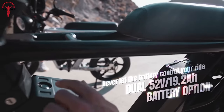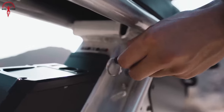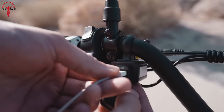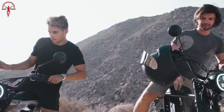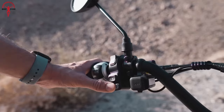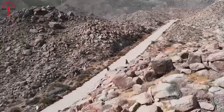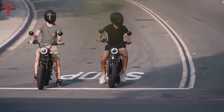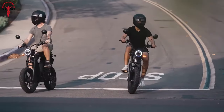Overall, our experience with this e-bike was beyond great, and it performed as promised. The Juiced Hyper Scrambler 2 isn't just an electric bike — it's a bold fusion of style and performance. From its head-turning design to the powerful motor, this e-bike redefines every ride. With a substantial range and a decent price tag, the Hyper Scrambler 2 offers good value for money spent.